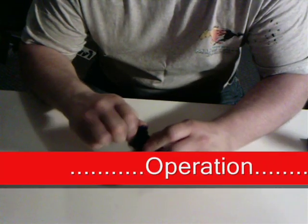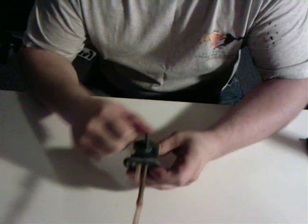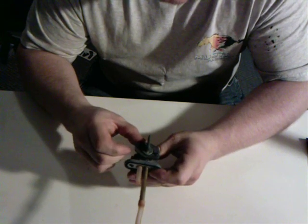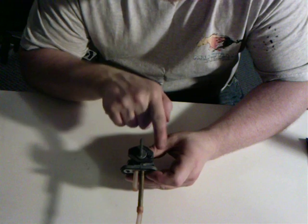You want to move your selector switch to the ON position. You have OFF, ON, and RESERVE.